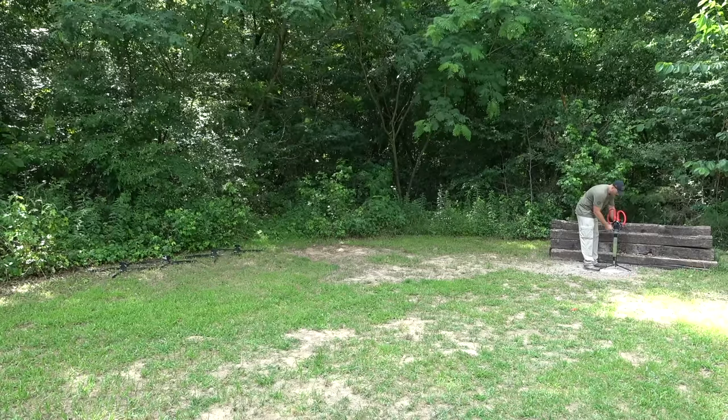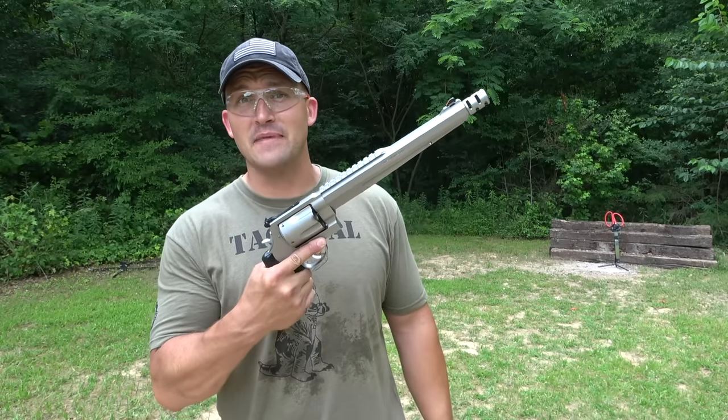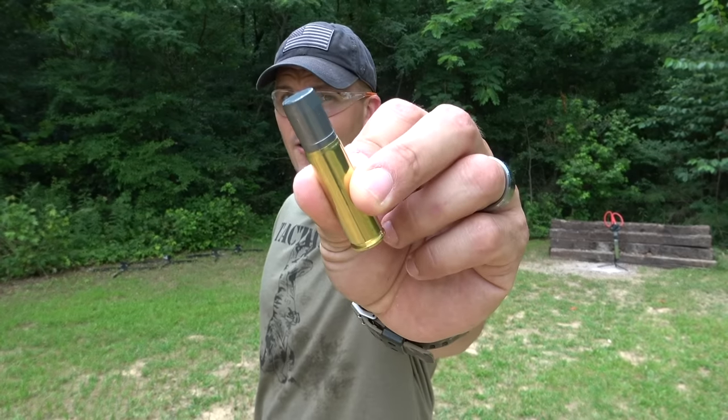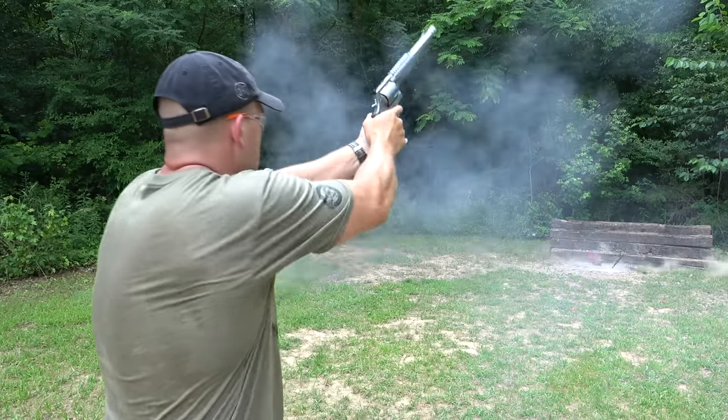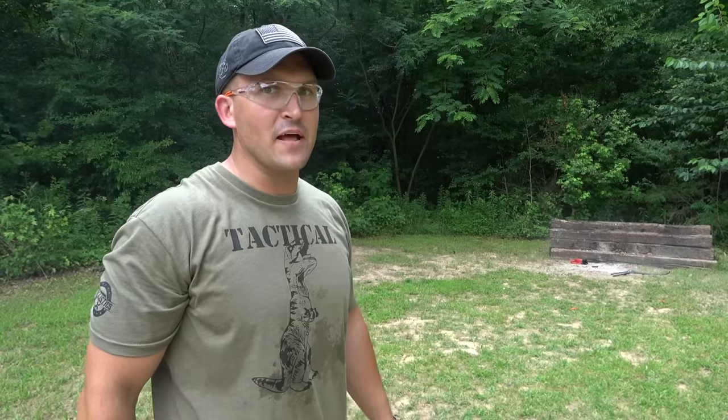So we're going to go ahead and skip a few calibers and jump up to the .500 Smith & Wesson Magnum. I'm going to be using an Underwood Ammo 700 grain lead hardcast. Whoa! Well, there's definitely not a whole lot of them left anymore.